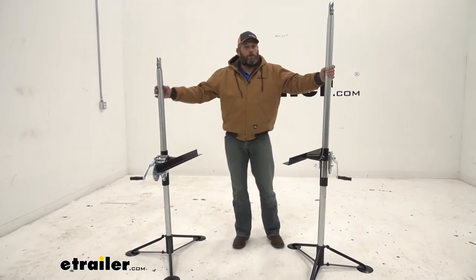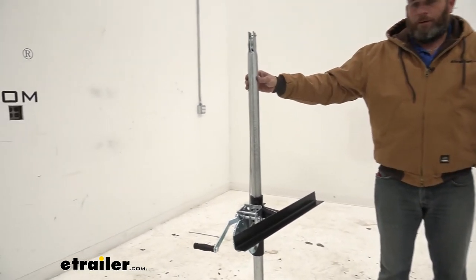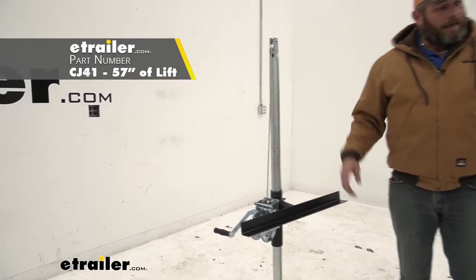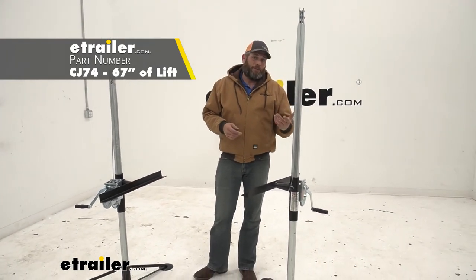These are the 3,000 pound variety. As you can see, they're available in two different heights. Part number CJ41 is going to get you up to 57 inches, and we have CJ74 here, which gets you up to 67 inches.